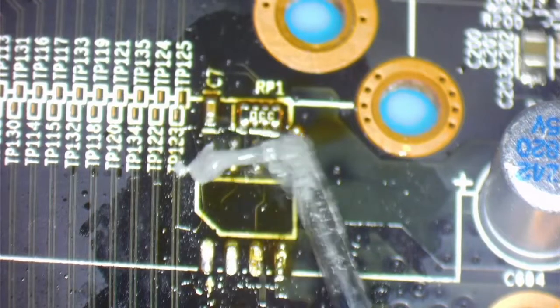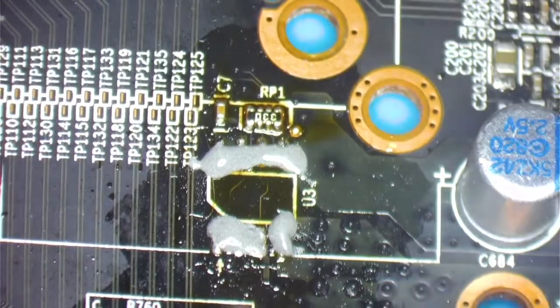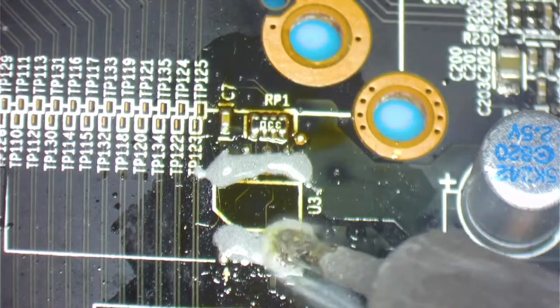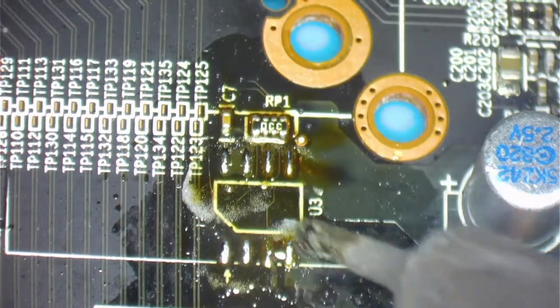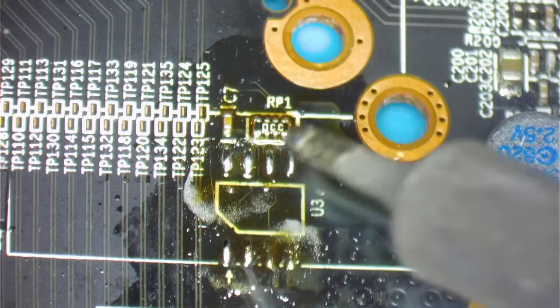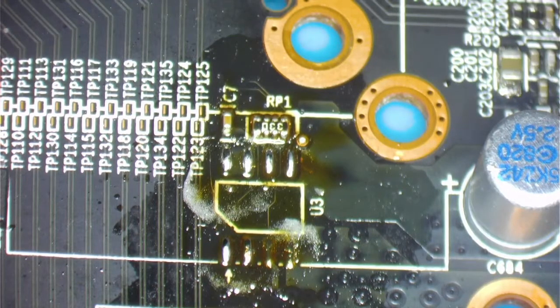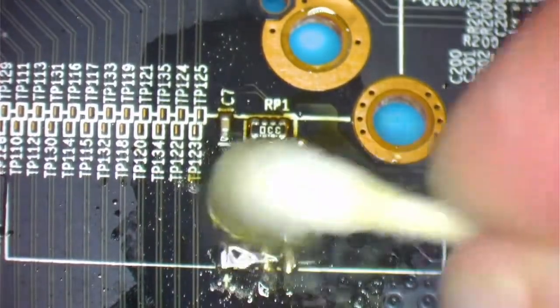We're going to put a little bit of solder paste here. I'll put the name in the description of the video — this is Mechanic solder paste. Clean it up and at the same time just touch the pads to make them look kind of puffy, so we can just lay the BIOS chip on there and solder it back together in place. Just clean it up with alcohol and a q-tip.